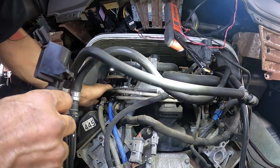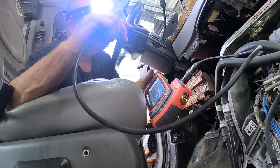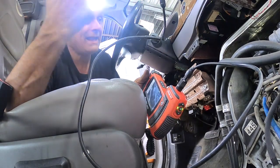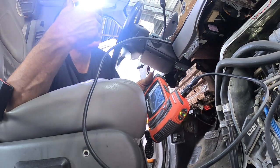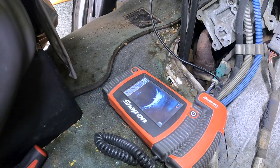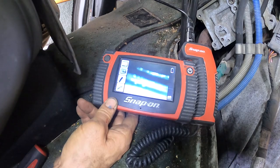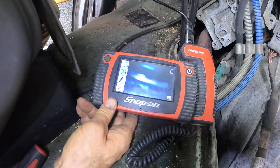The biggest part of this is going to be just getting to it without a bunch of aggravation. I'm going to get the scope, stick it down the hole, and attempt to look at the threads where the spark plug would go - just to see if they're stripped out or if the spark plug just backed out. Looking at the scope, it almost looks like the threads are there. I can see the light on the side view - all the threads look good. I'm wondering if this thing just backed out.